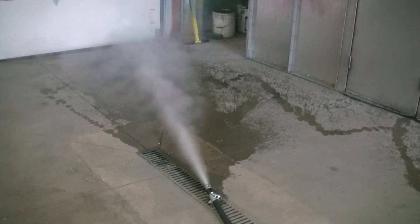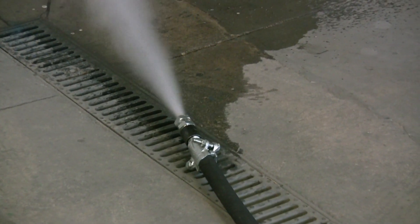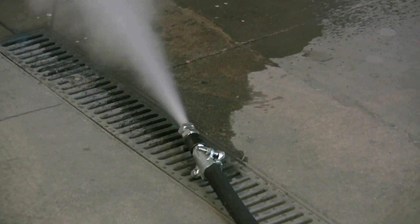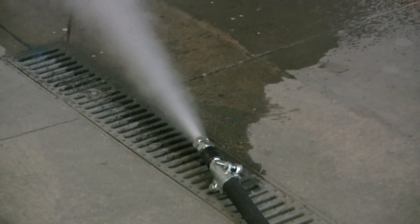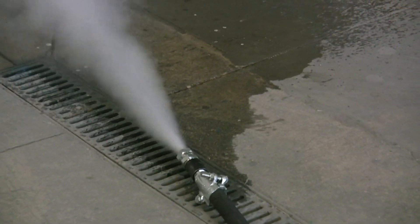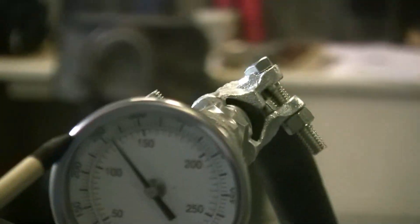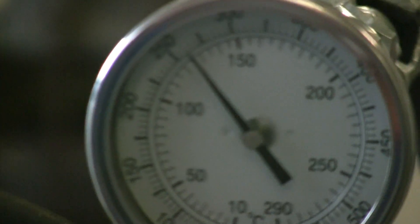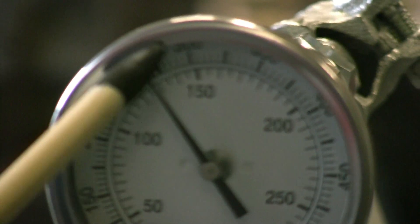Now you can see the steam coming out of there. The smaller the orifice, the higher the temperature. The steam gives up its temperature at the point of decompression — that's why we have the orifice in the end of the hose next to your wagon or your box. You can see the temperature — we're up to 250 degrees in just a few minutes. The outer dial is the one with the thermostat.